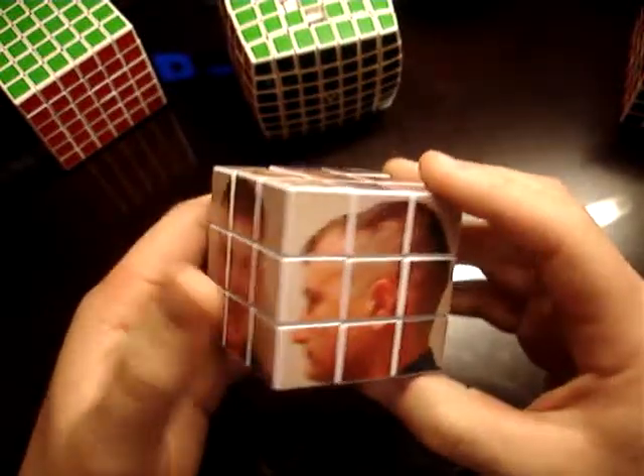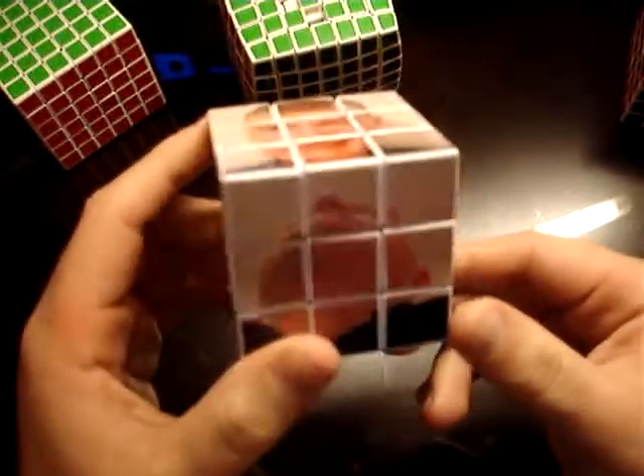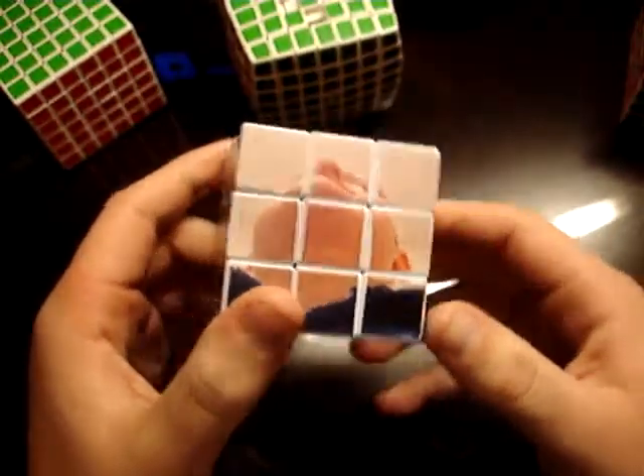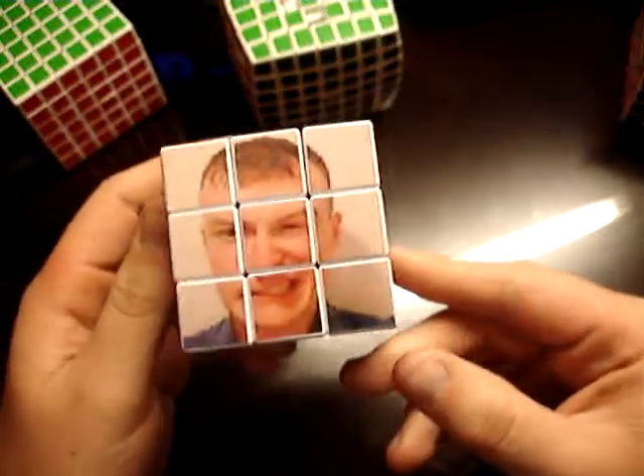You're probably wondering where I got this idea. Well, it is my idea. So, unless someone can prove me that this has been done before, to where you get a view of all six sides of a person on a Rubik's Cube.